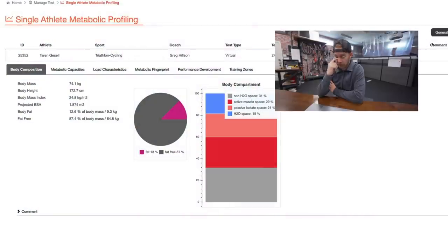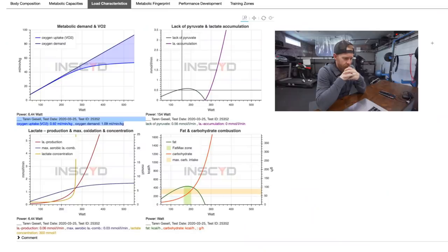Here we are with the results across the top — seven different tabs, body comp all the way to training zones. Knowing your VLA max helps you understand what type of athlete you are. A very low VLA max means you're more of a slow-twitch athlete — long, steady-state efforts are your forte. A very high VLA max means you can put out really high wattage in a short sprint effort, so you're much more anaerobic. Or generically speaking, if you're going to do a VO2 max interval, what's the intensity and what does your recovery look like?